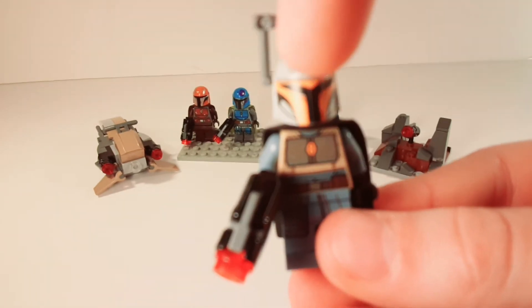Now let's get onto the set part of this, which is actually really small. We'll start with this just because it's simple. It's a little rock structure — like a turret nest. You just put one of the stud shooters in there, and it's just kind of some rocks. It has a clip right here so that you can put like a gun or something else there, but it doesn't actually give you anything to put in there. This is really simple — just kind of a little rock face build.